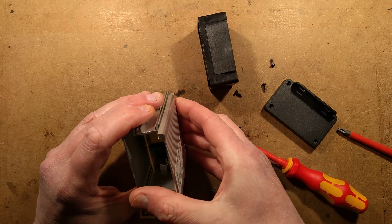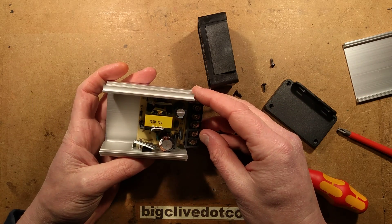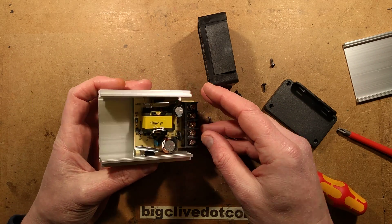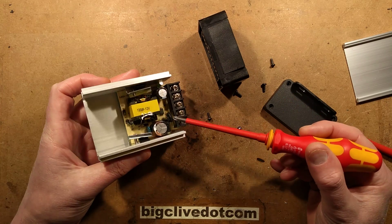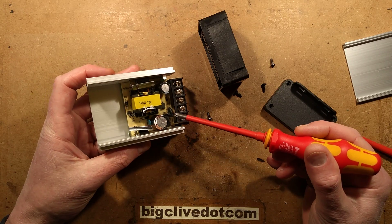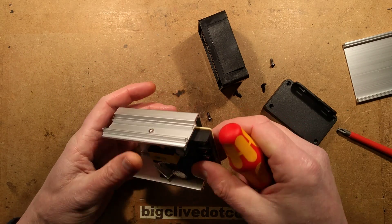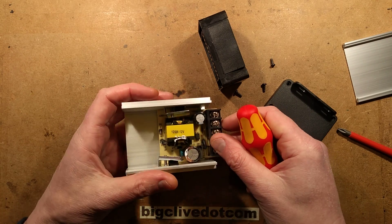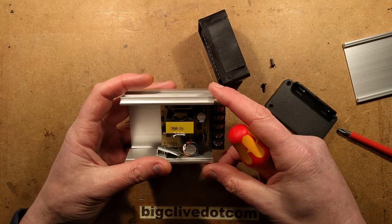This actually has a cover that slides off. Things I'm spotting immediately: I can see the incoming supply and an NTC inrush thermistor. I'm going to remove this circuit board, get some information on it, take some pictures, and then we'll take a much closer look at it.